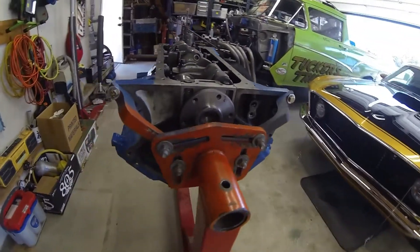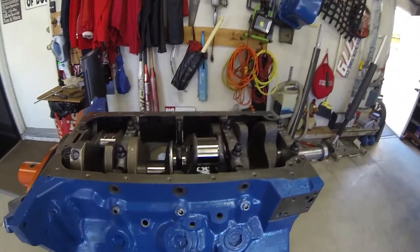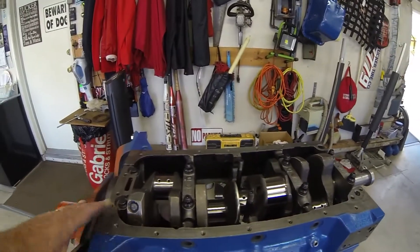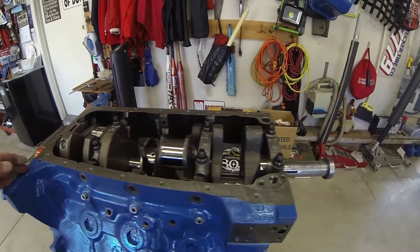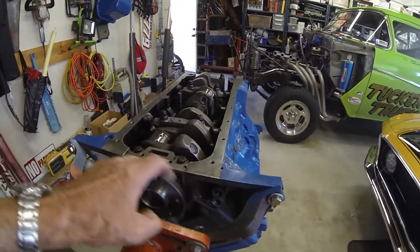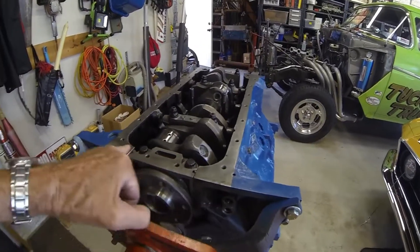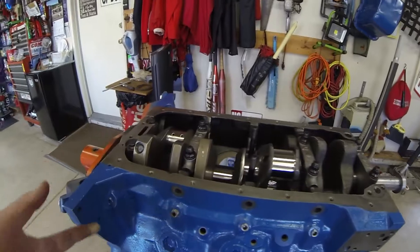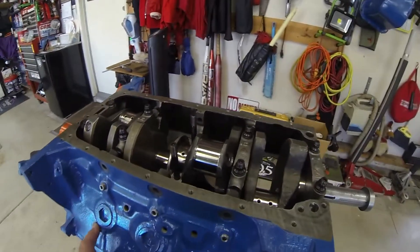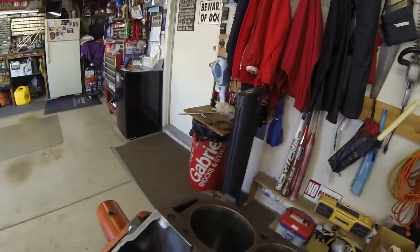I'm in the process of putting the main bearings in. I plastigauged them just to double-check that the machine shop did the clearances right. Good luck on your rear seals — I've done it once and I'm not happy with the way they look. This one is recessed a little too far in, so I'm going to pull it back out and put a new one in. Those rear mains are a pain.